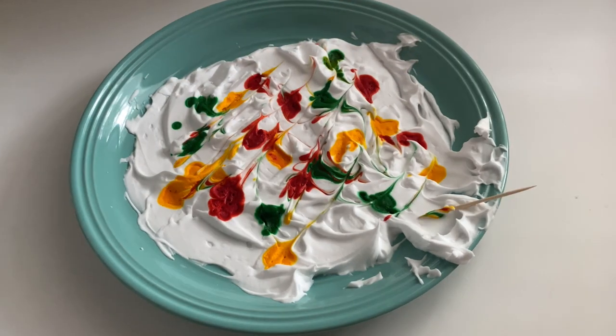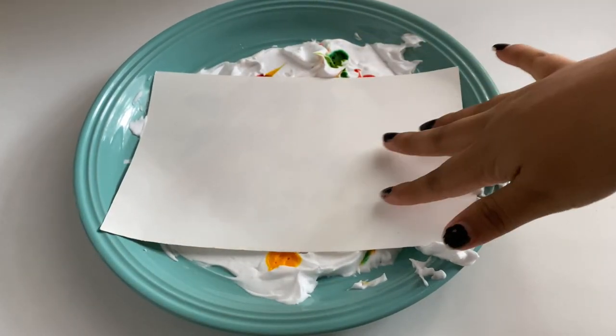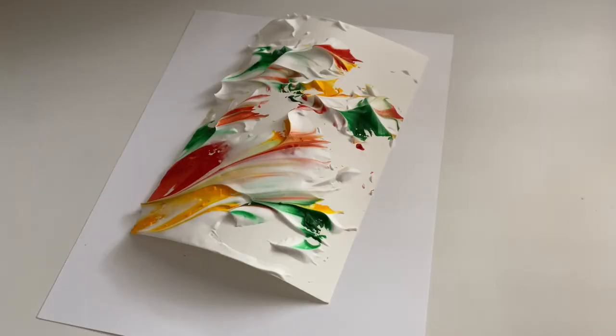We can mix it well but not mix it where all the colors are going to become one color. Then we're going to place our cardstock over the shaving foam, pressing down lightly, and then peel it off and lay it flat and just leave it there for about three minutes so that the color can soak into the paper.